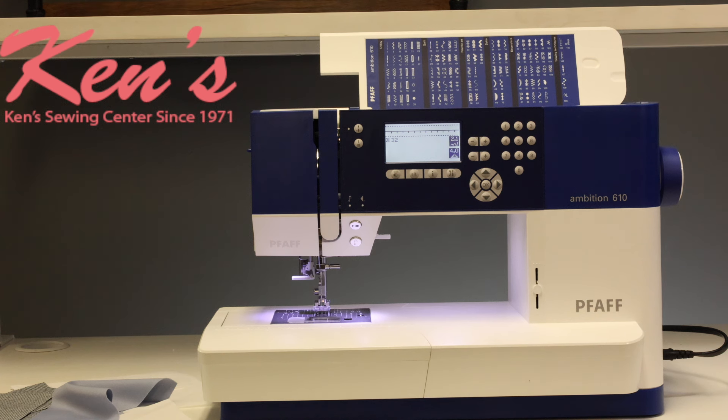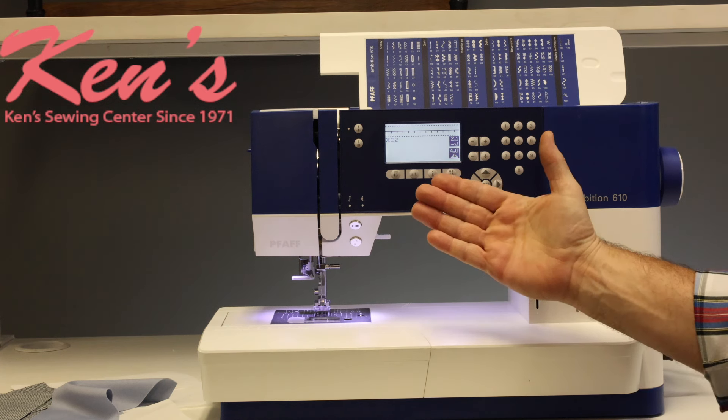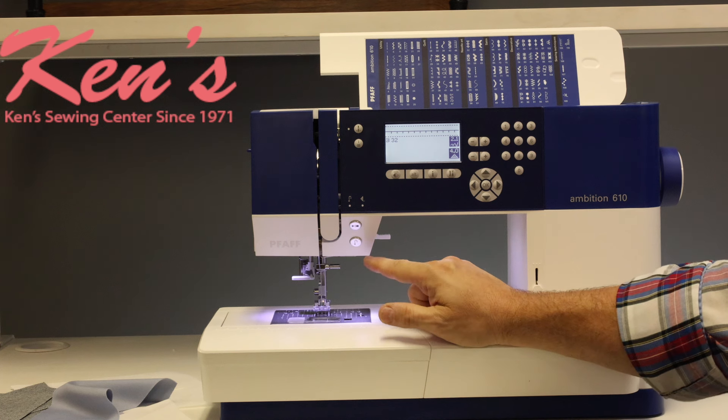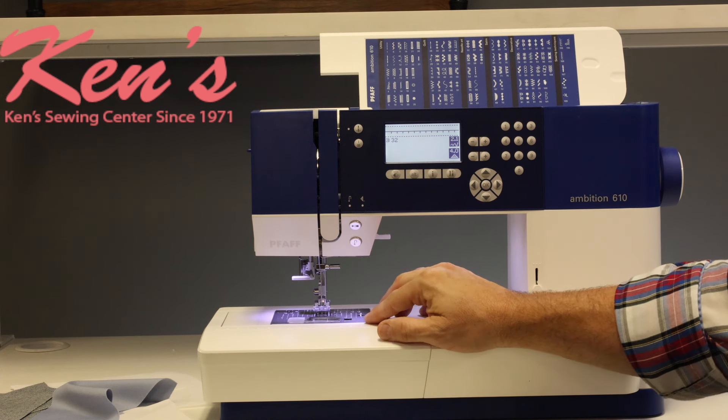The 610 has a lot of nice computer controls built in. It has the memorized needle up and needle down feature. I can use this machine with or without the foot control using my start/stop button. It has the auto lock feature that'll tie that stitch off underneath, and I do have traditional reverse built in.